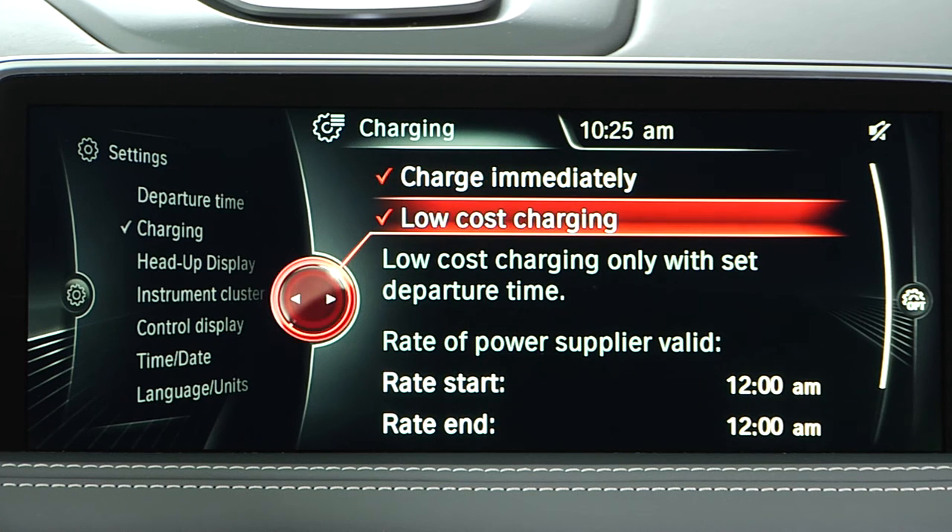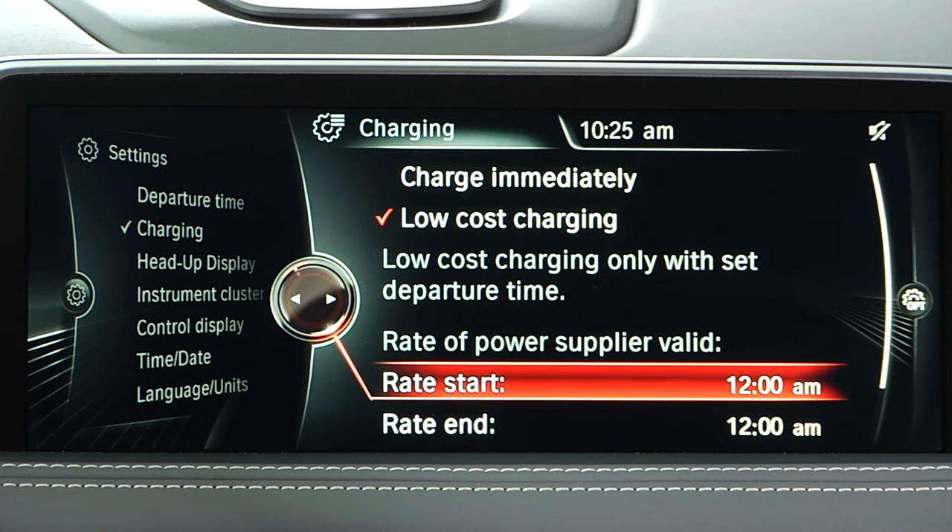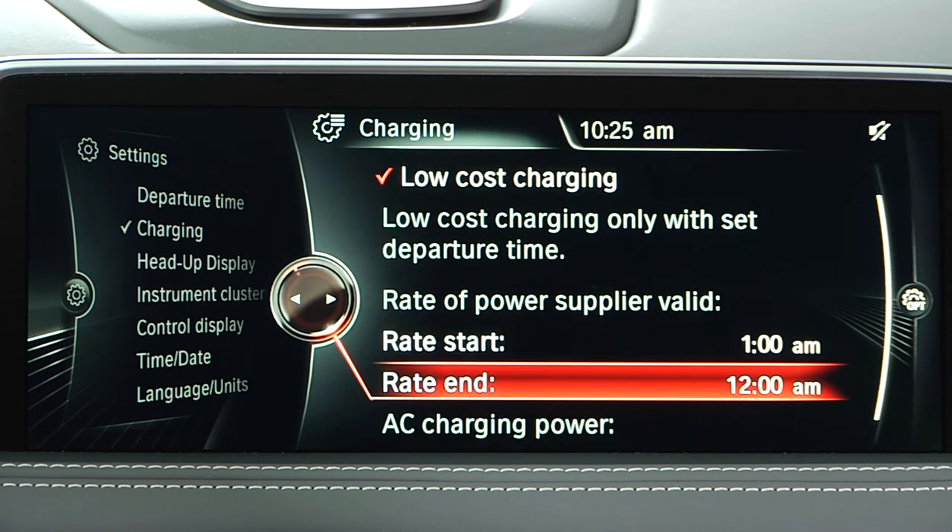The low-cost charging setting is designed to give you the flexibility to control when charging begins. You can schedule charging for a time when your utility company offers reduced rates. This allows you to connect the vehicle to a charger, but lets the intelligence of the vehicle initiate charging at a later time.